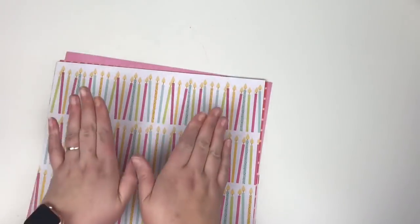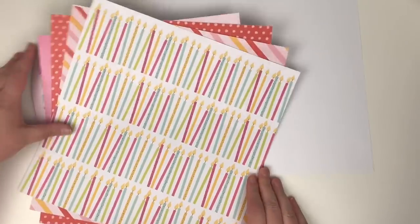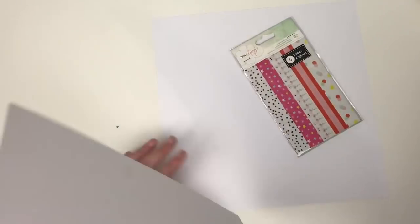Hi friends, it's Claire from Scrappy Nerd UK and welcome to another episode of Washi Wednesdays — this is episode 5.